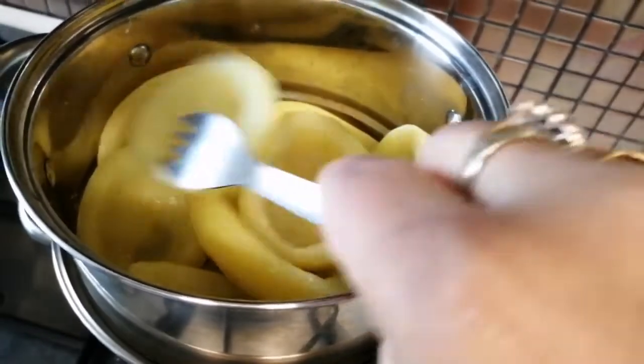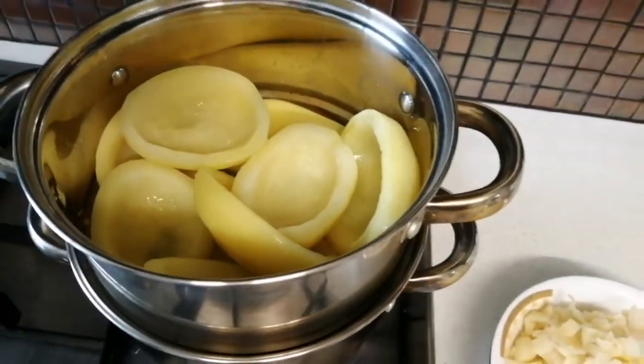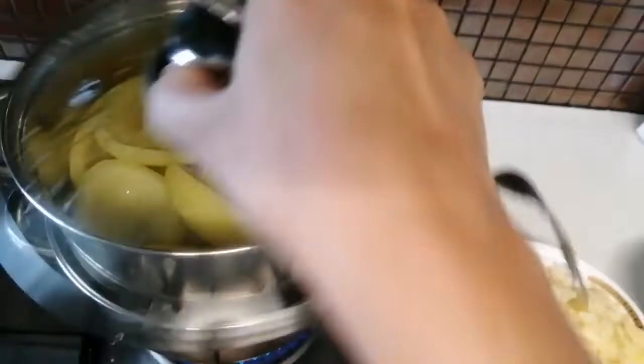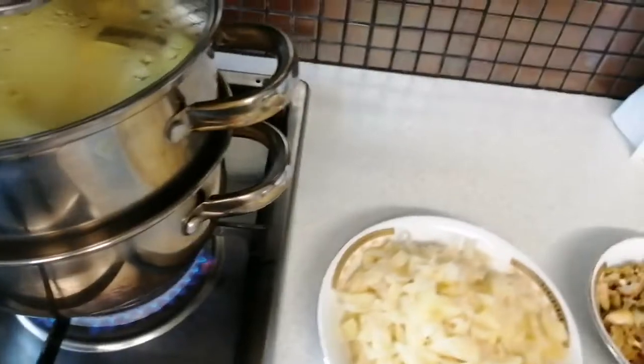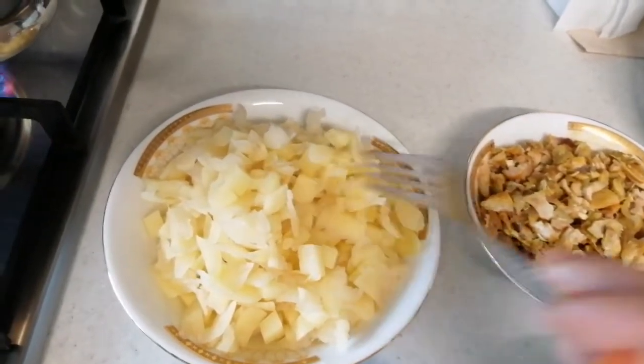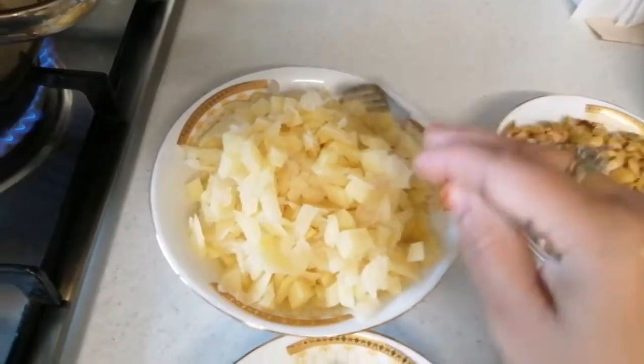Today we are making a potato basket. We will stream this for you. With love to everyone — this potato basket is very crispy. We cut it nicely and finely. So, now we are making the potato base.